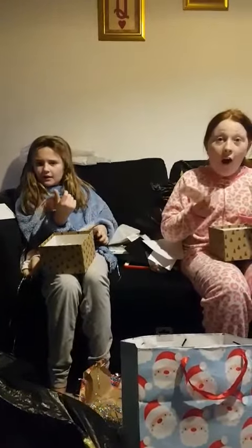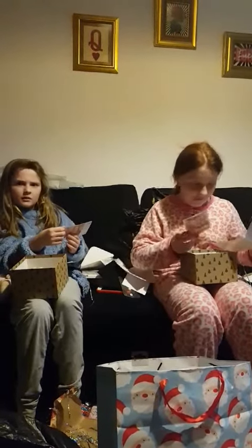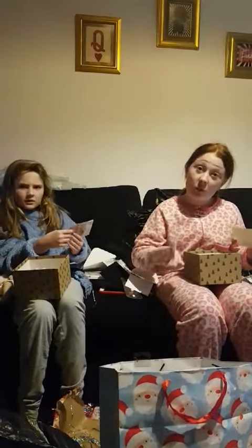Wait a minute — I have £100! But what is that? £50! Have you ever seen one before? I've never even touched one before. That's not real!